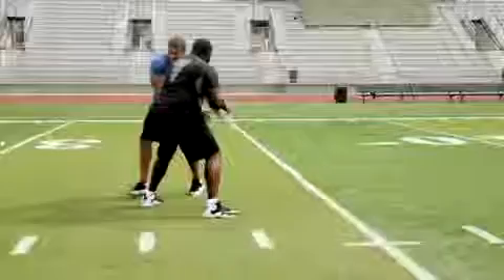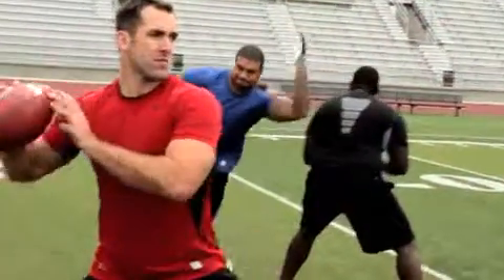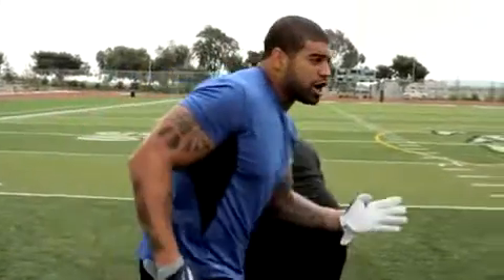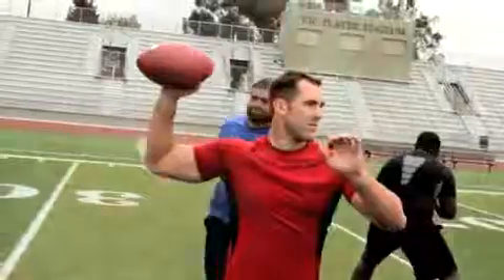Number three, you want to come around with that rip and pin him around the back so he can't turn back around and reset on you. Number four, you want to bring your hips around so you come all the way through to the quarterback, making a shorter distance and a direct line to get the quarterback from the backside.